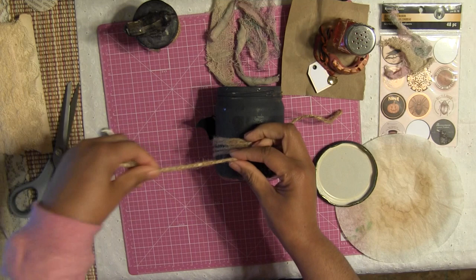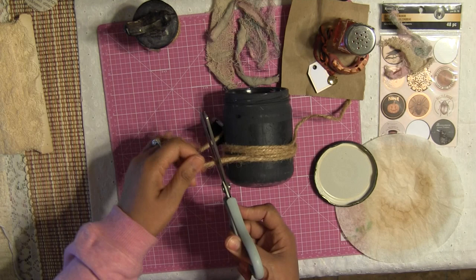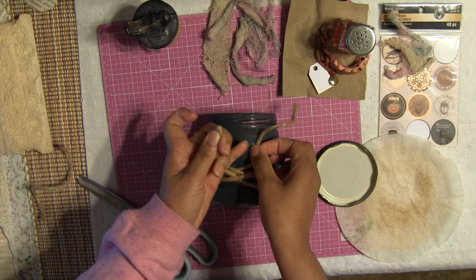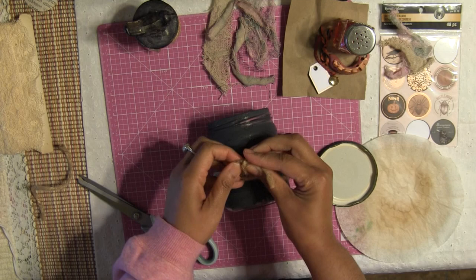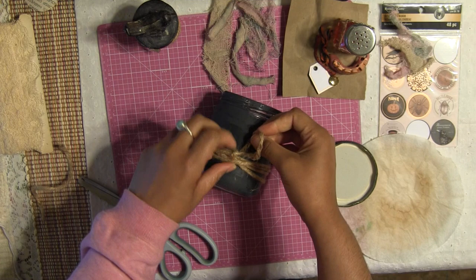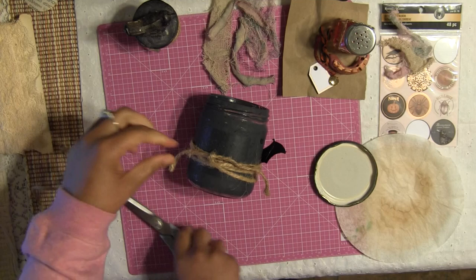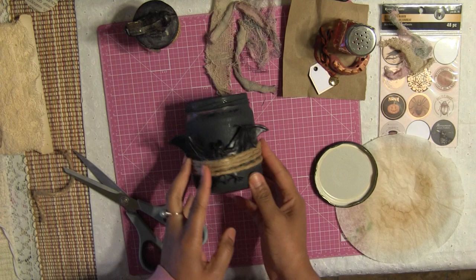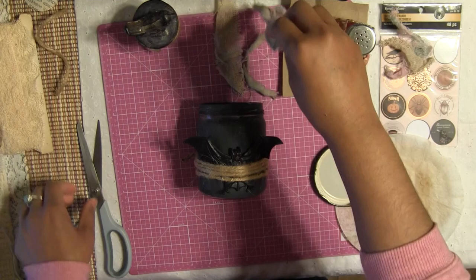I think three times is perfect. I'm going to cut the twine, then wrap the ends around each other and just make a knot so it stays together and doesn't go anywhere. I'll trim off the excess and leave it just like that. See, it's already looking creepy — very creepy. Okay, that's done.